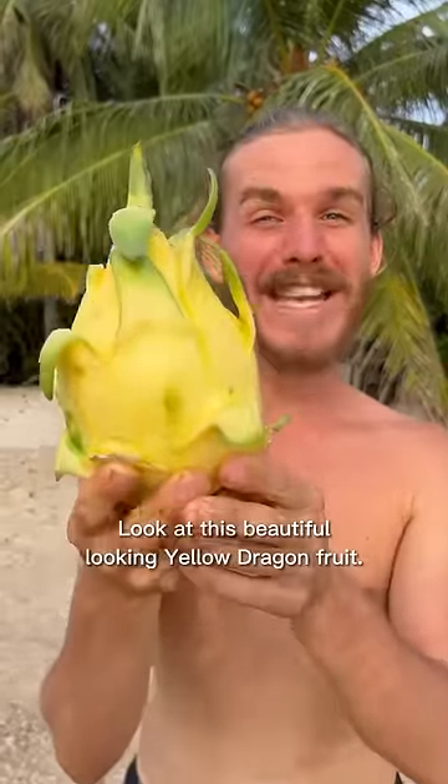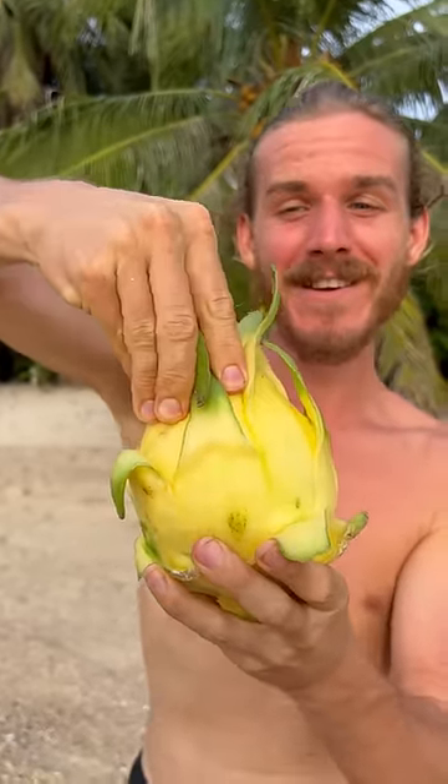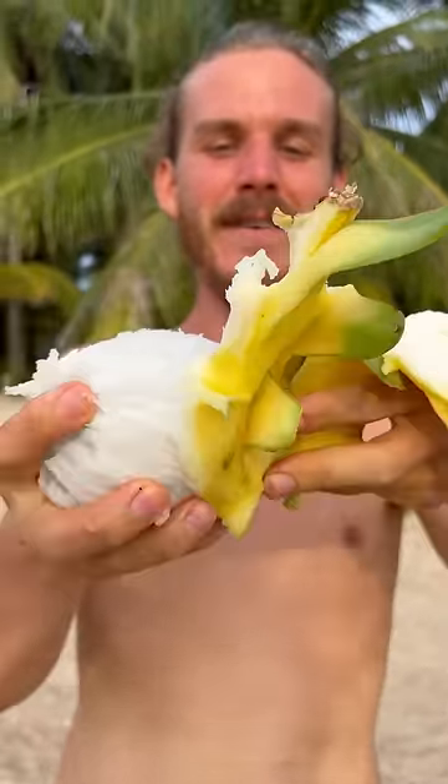Look at this beautiful yellow dragon fruit — have you seen this before? Let's open it, you just take one piece. See that, and then here we go, okay let's try it.